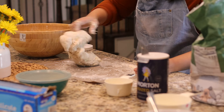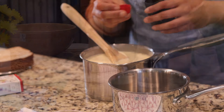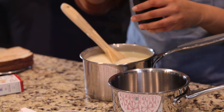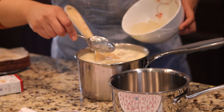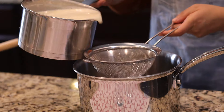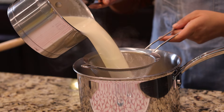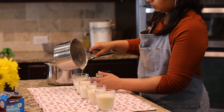To finish the panna cotta, I'm adding a few drops of rose essence — I'm not a fan of this flavor so just adding a few drops. We prepared the gelatin and pour it through a sieve to remove any lumps, then pour into the serving glasses.